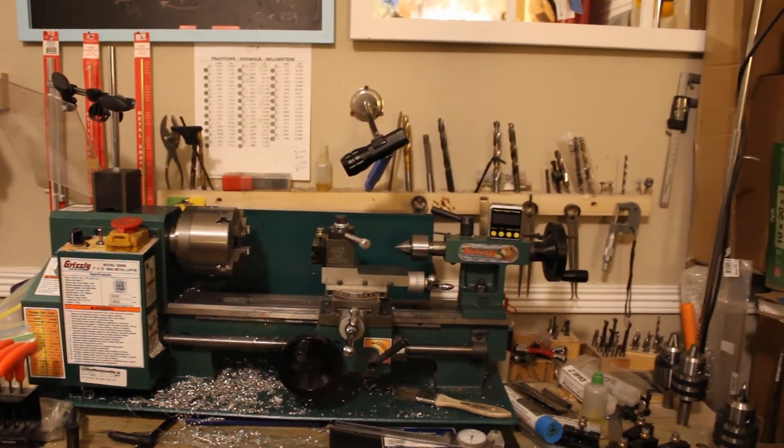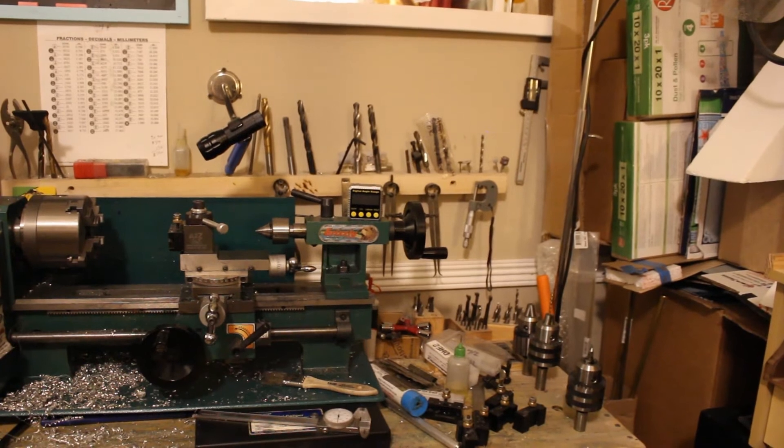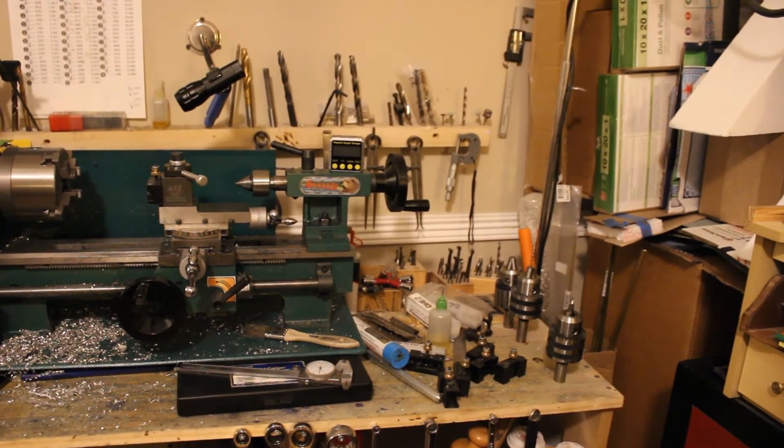Panning over here a little bit, you'll see there are all kinds of tools and you're probably wondering what the hell are all those tools. That's a good question and I'm going to zoom in a little bit here.